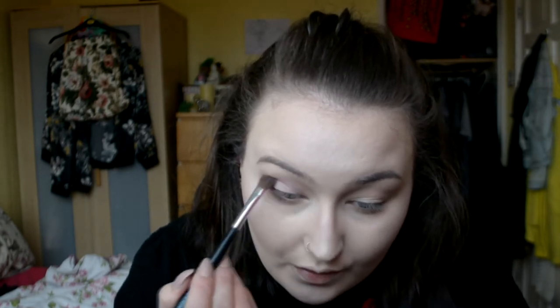Now I'm going to go into the Urban Decay Full Spectrum Palette. I know there are a lot of mixed reviews about it but I really like it. I've decided I'm going to do purple, blue and pink — maybe even a little bit of yellow. I'm going to use this Body Shop eyeshadow blender brush; these brushes are actually really nice, they just have a very thick handle. First I'm going in with Paranoia, which is like a lilac colour, and just blending that over the transition shade.